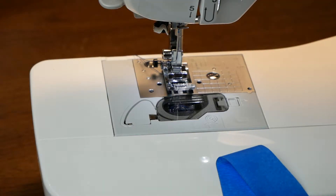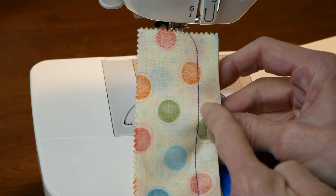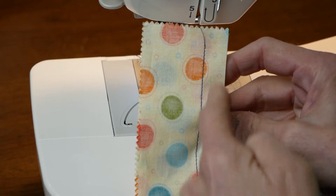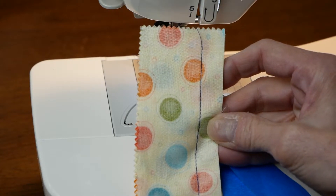Hi everyone, I'm Miss Susan and this is Let's Sew Kids. This is a short video on how to set your sewing machine for the proper seam allowance. Seam allowance is simply the distance between the thread where you've sewn and the edge of the fabric. You want to have seam allowance so your seam does not come apart when you're using the project.